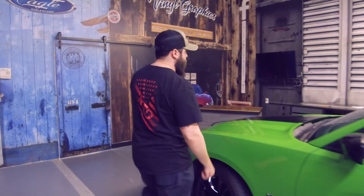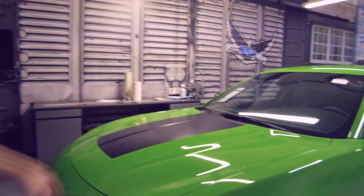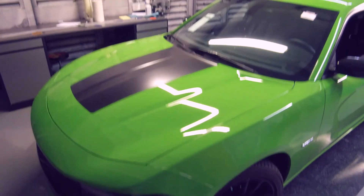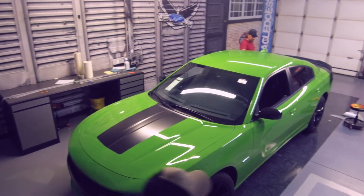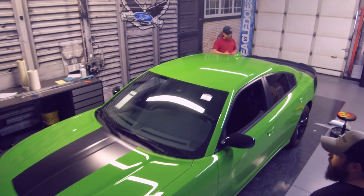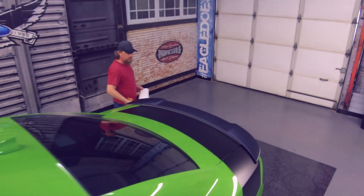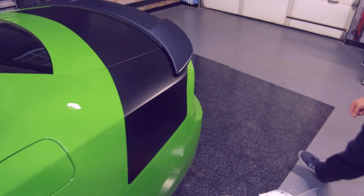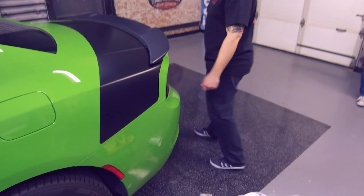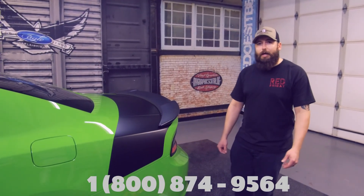This would be the end result. You've got a nice hood piece, a nice kit in the back — a one-two punch. That is it. If you guys have questions, feel free to give us a call any time at 1-800-874-9564.